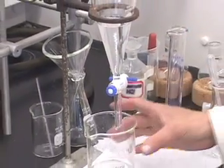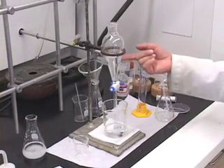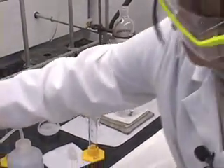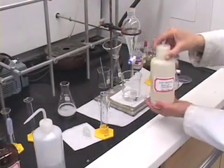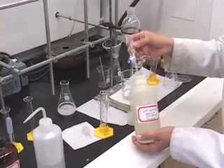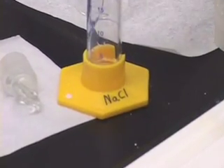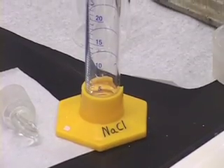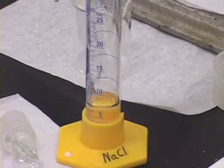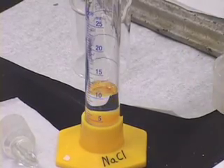Remember we have to dry this layer. So the same two-step procedure that we did with our organic layer — we are going to rinse this first with sodium chloride, 15 milliliters of saturated sodium chloride. Take about 15 milliliters in the graduated cylinder labeled sodium chloride and add it to the separatory funnel and do the extraction.